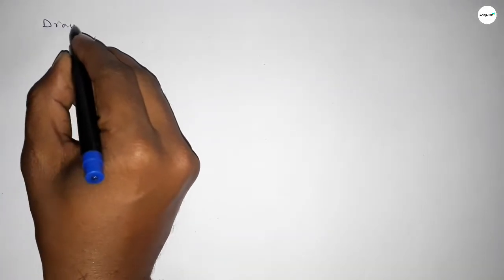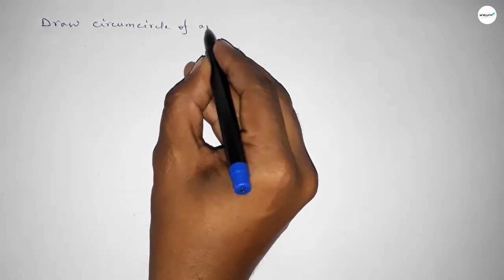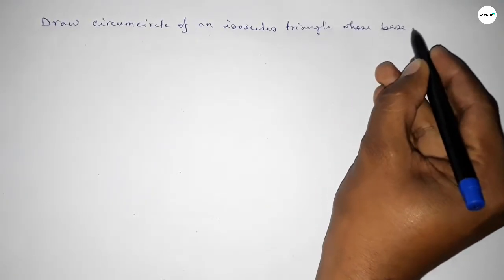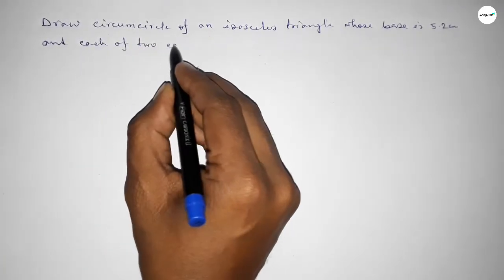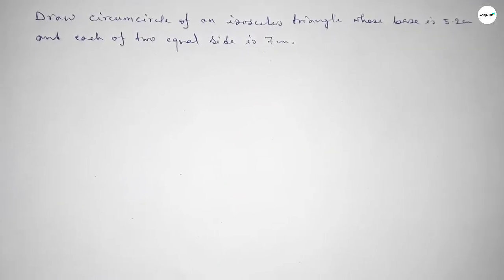Hi everyone, welcome to SSR Classes. Today in this video we have to draw a circumcircle of an isosceles triangle whose base is 5.2 centimeters and the length of each equal side is 7 centimeters. So let's start the video.